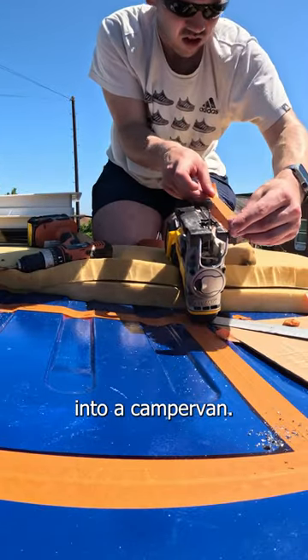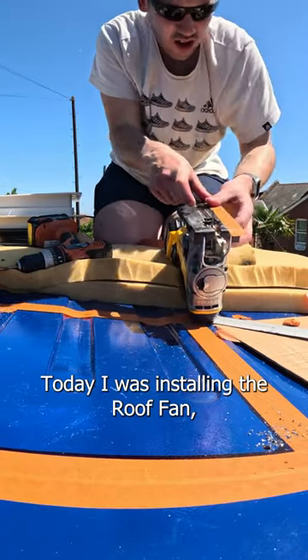Part seven of converting my van into a camper van, and today I was installing the roof fan.